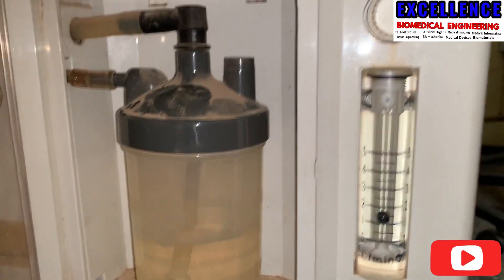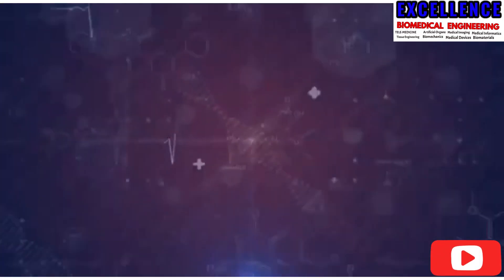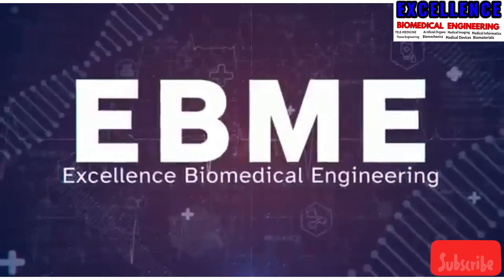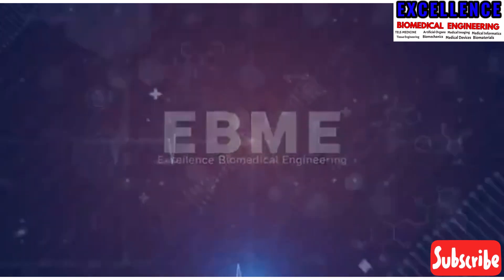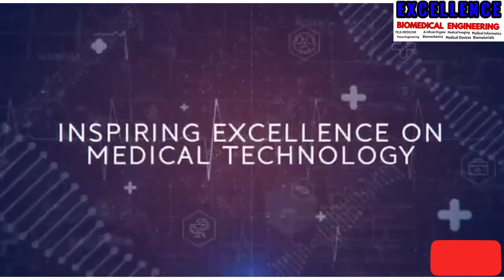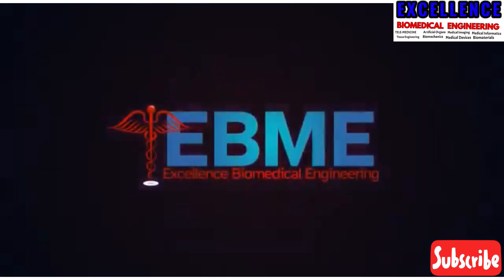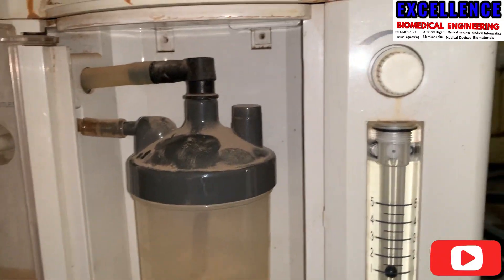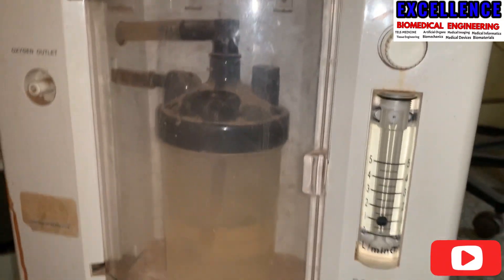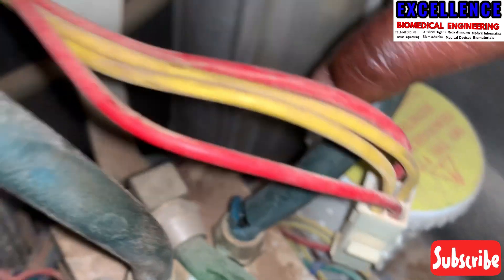It is actually not a big deal. The only thing we have to do is check the tubing — that is, the connection from the oxygen tank to the flow meter. That is where we could trace the main problem.